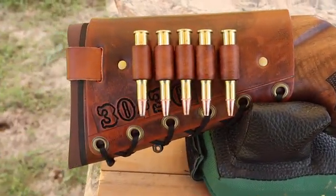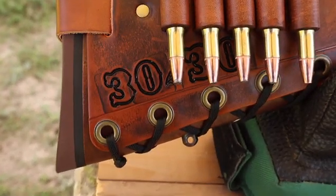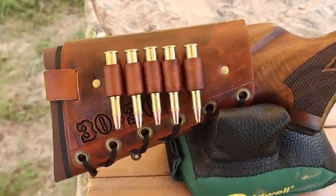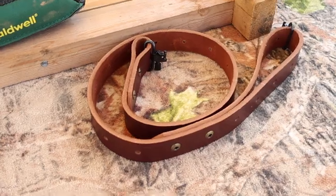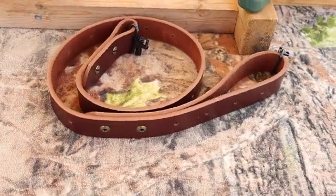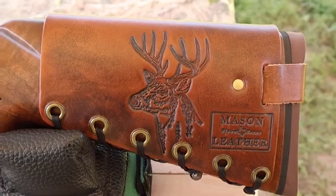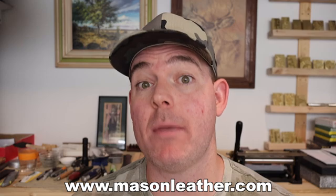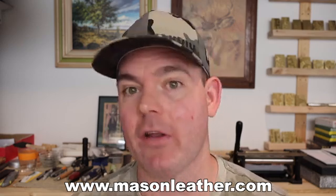I've got to show you one of my handmade leather cartridge cuffs. This one is an antique brown color. I've got 30-30 stamped right in. Check out my website, masonleather.com — I would absolutely love to make you one. And if you're looking for a handmade super thick Latigo leather sling, I've got you covered there too. I've also got a whitetail deer design. If you're watching this around when it came out, I'm having a huge sale on my website, masonleather.com.